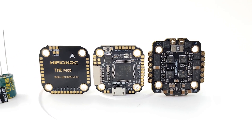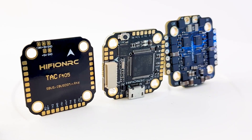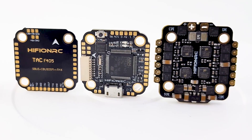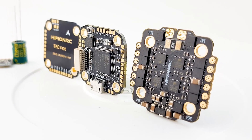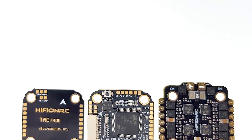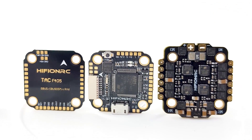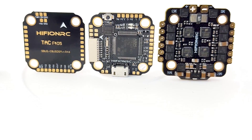In today's video, we're going to be taking a look at an all-new stack from Hyphon RC. This is a new company here on the market, and they've just released their first 20x20 stack with Bluetooth capabilities and a 9-volt regulator. We're going to cover this in-depth today, break down the components, and do a beginner setup guide. Timestamps will be down below and shown in the video progress bar so you can skip to whatever part you want.